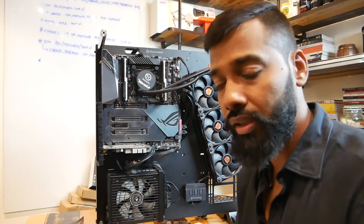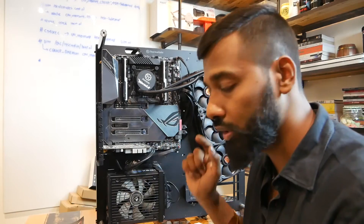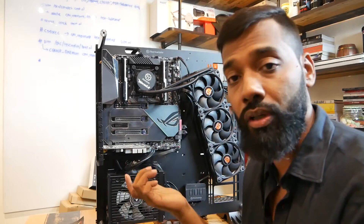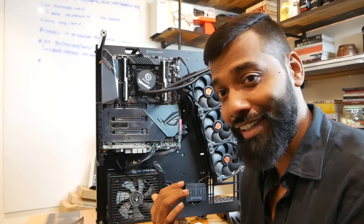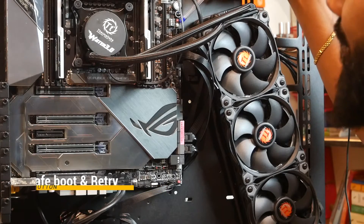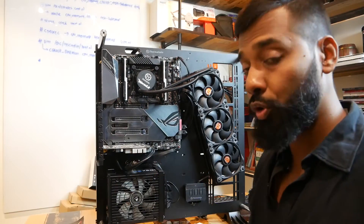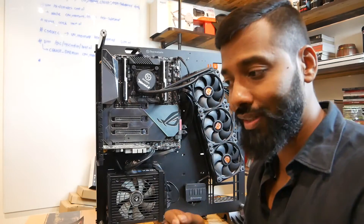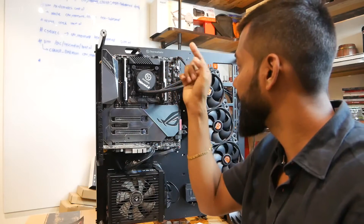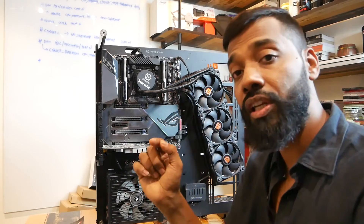Next there is a small switch called the Memory OK button, which I really like. From UEFI, say you've overclocked your system to 3266 MHz, but your RAM does not support that speed — your system won't boot. You just click the Memory OK button. It will restart the motherboard and try to figure out the best suitable tuning for that particular DIMM. There's no guarantee it will work, but it will try its best — and I've tried it, it worked twice. There are also two more buttons: safe boot and a retry button.